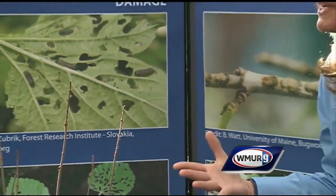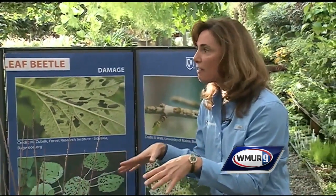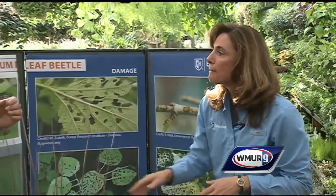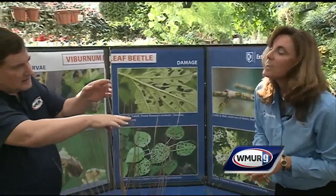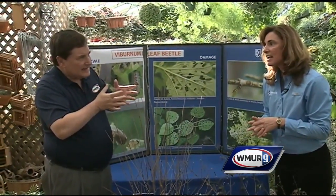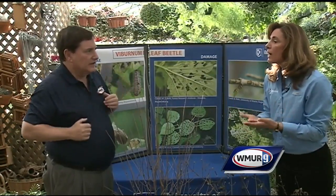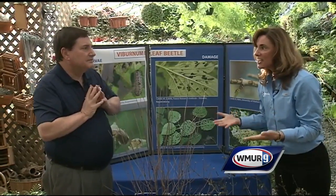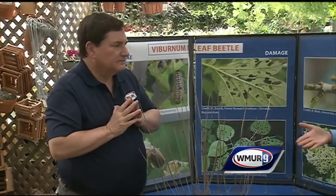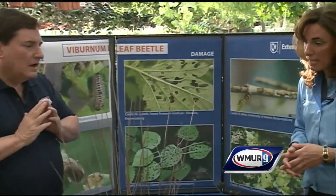This is a perfect time, between October and April, to go out if you have one of those varieties and you've seen this feeding, and to prune those out. This is kind of tough to see, especially if you're outside looking for it. One indicator would be: are you noticing damage during the growing season where your plants are being defoliated? That could be an indicator that you might have this pest.